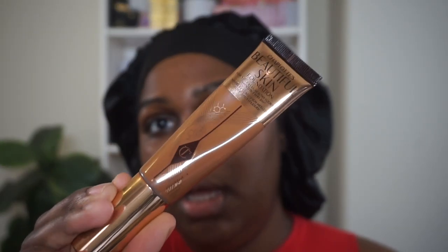The first thing we're going to be going in with is the Charlotte Tilbury Beautiful Skin Foundation. This is what it looks like if you guys haven't seen it before — this is in the shade 14 Cool. It's a medium buildable coverage, natural finish. I'm going to use a beauty blender to apply it. I have about two pumps on my hand, so that's what we're going to be working with.